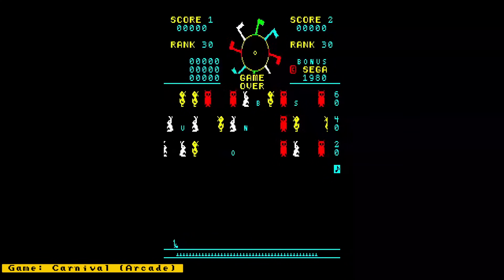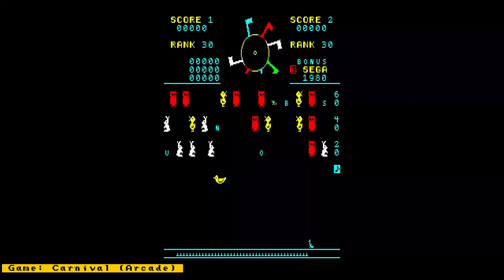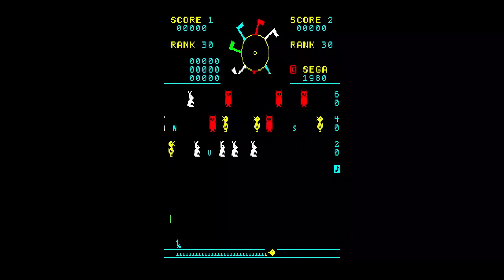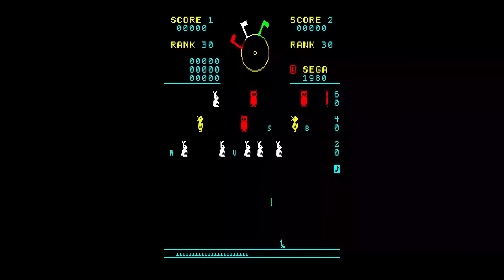Also check out my channel sponsor MiSTer Addons, a place where you can get all your MiSTer needs — things like full MiSTer setups, I/O boards, accessories, and more. Now let's get to the news.